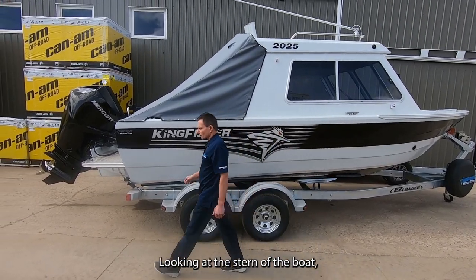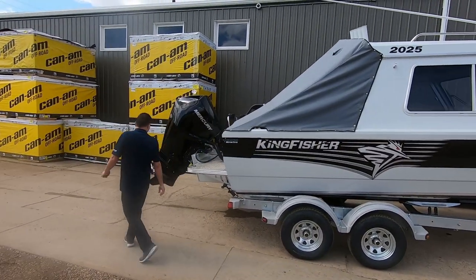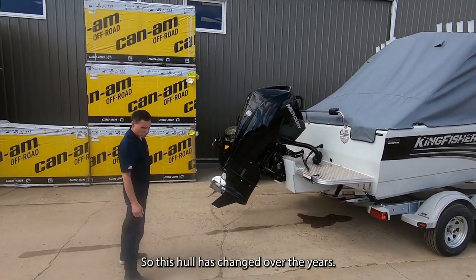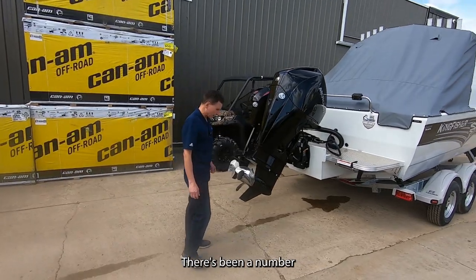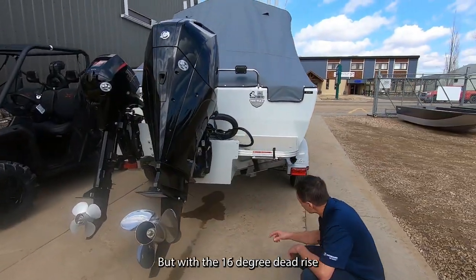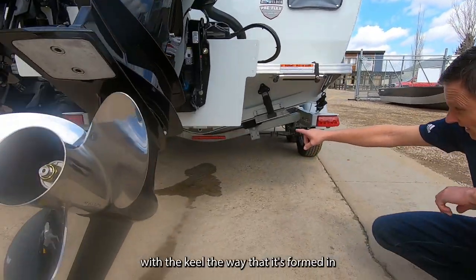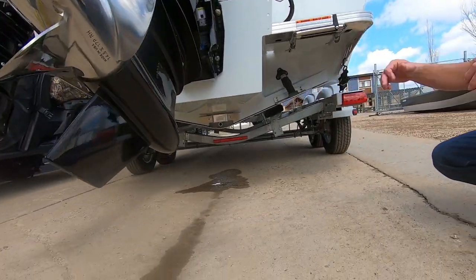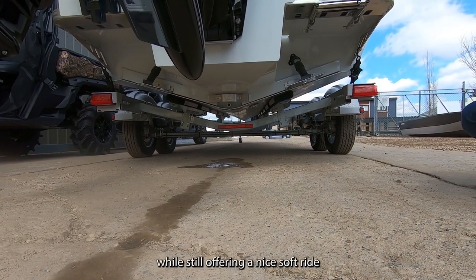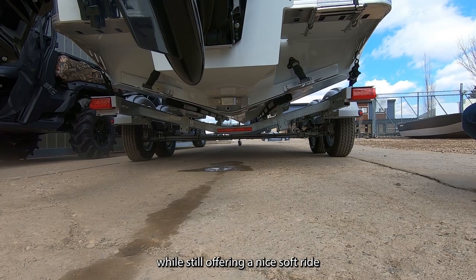Looking at the stern of the boat, this has got a 16-degree dead rise. The hull has changed over the years with a number of different configurations, but with the 16-degree dead rise and the keel formed in the way it is, Kingfisher has found this improves the stability of the hull while still offering a nice soft ride.